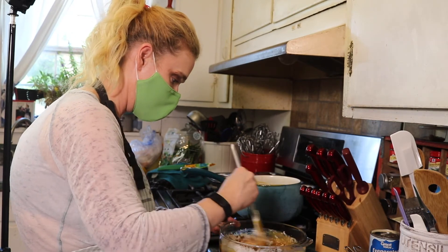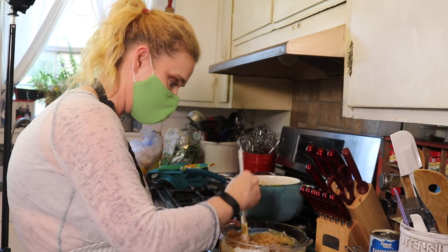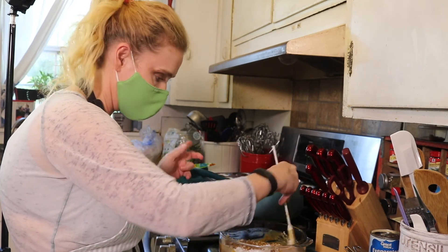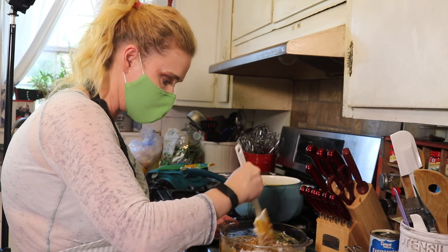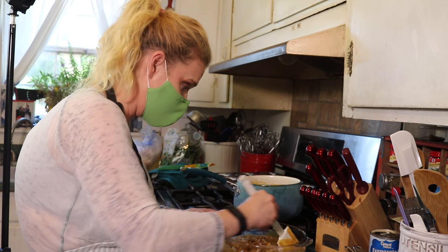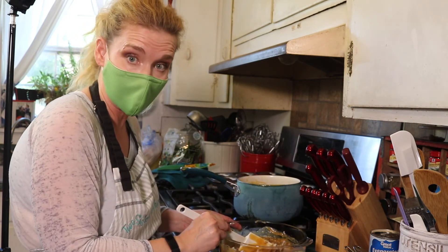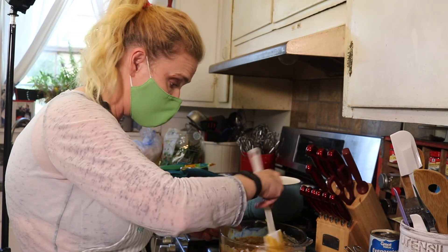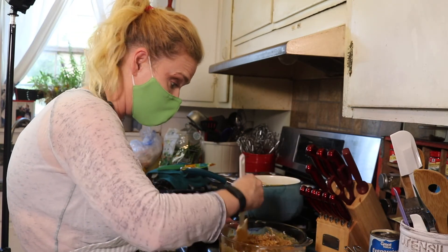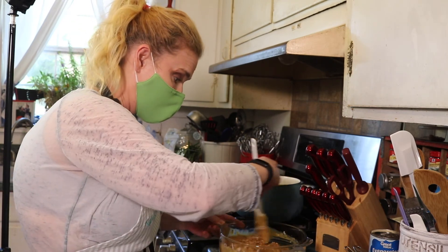That looks lovely. We're going to take some of this, let it sit for a minute, then we're going to take the rest of the little centers out of our cupcakes. By the way, the cupcake recipe — oh my God — to die for. Truly, you do not need German chocolate to put inside of your German chocolate cupcakes or cake. You just need sour cream and you need cocoa powder.